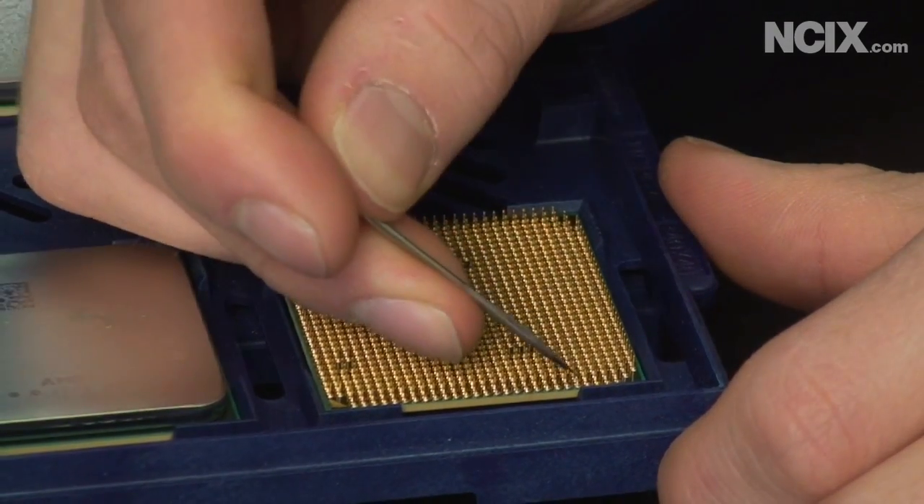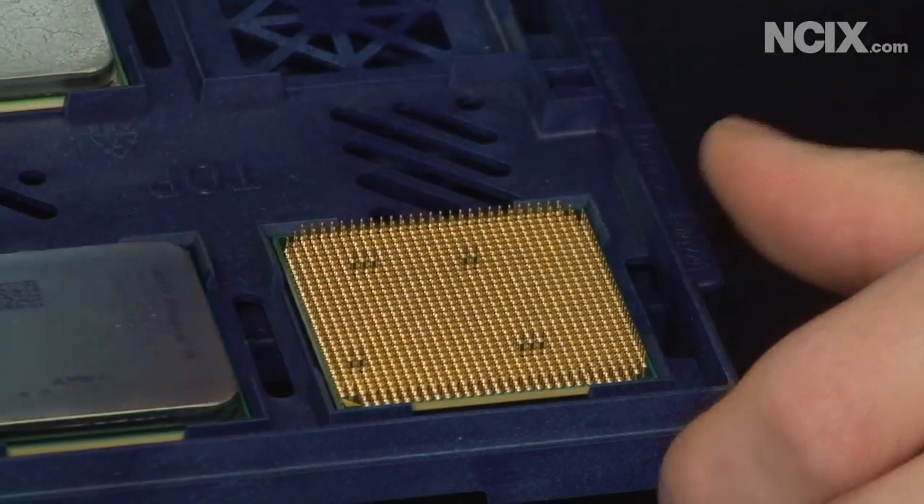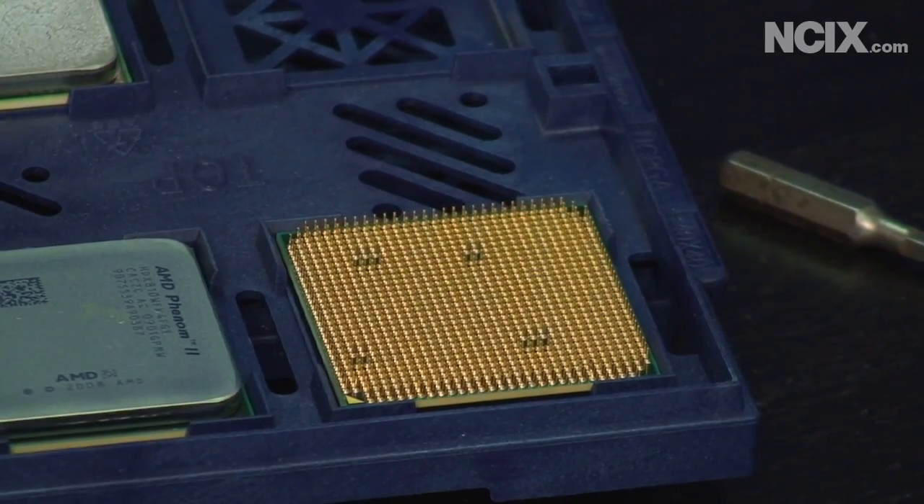So we're going to use a pin. We actually tightened the socket down on top of it, so there's a good chance this is completely non-recoverable. Stay tuned and we'll talk about it more.